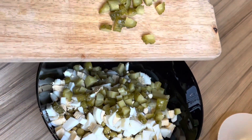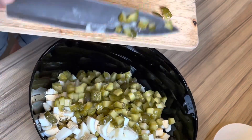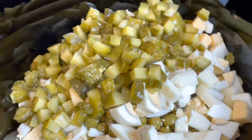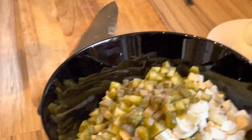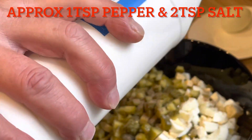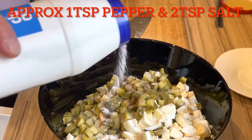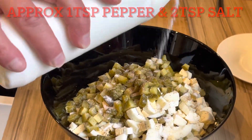What's left to put in: carrots, red pepper, salt, lemon, mayonnaise — 1 teaspoon of pepper and about 2 teaspoons of salt.